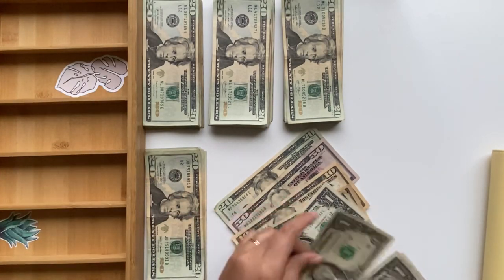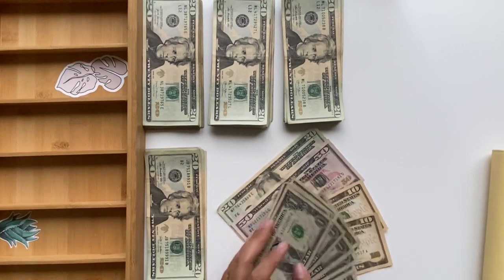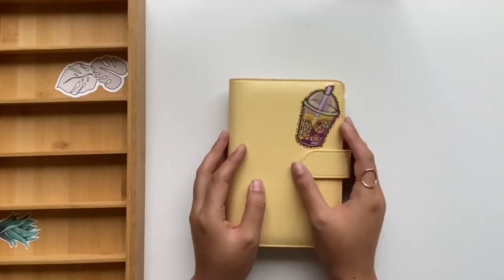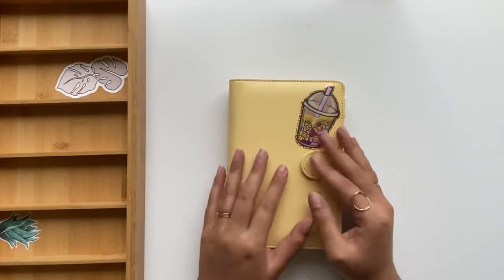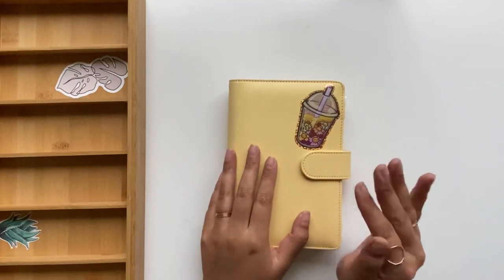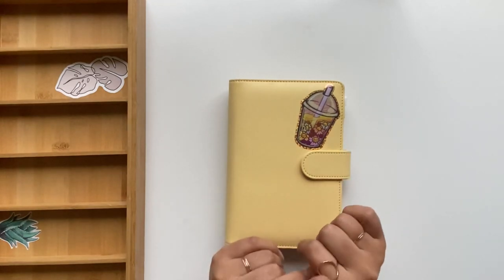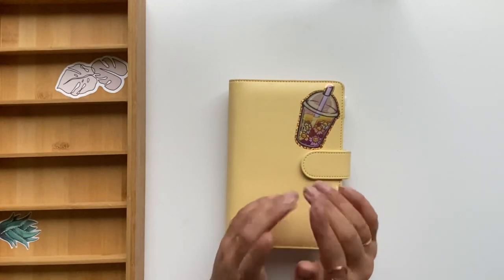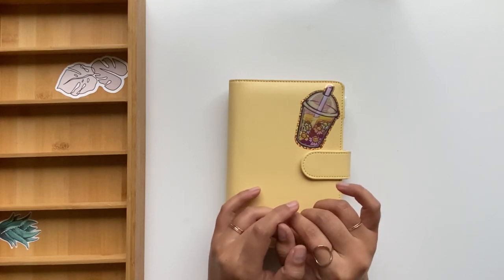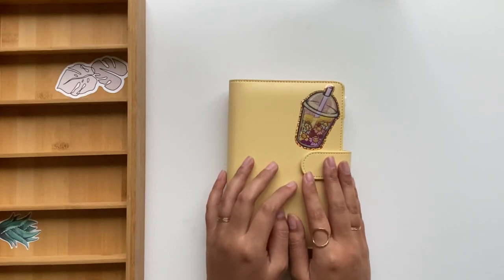So we have three thousand and four hundred dollars — confirmed! That is it for this video. I hope you guys enjoyed it. It was very exciting for me to finally be able to switch out to bigger bills. If you haven't already, please subscribe — that would mean so much to me. I'm on Instagram and TikTok at Modern Twines. Thanks so much for tuning in and I will see you in my next one!